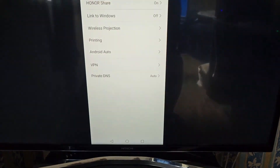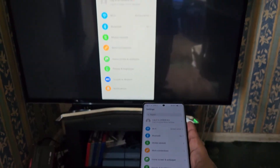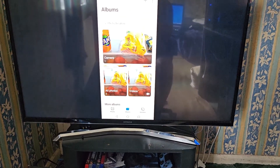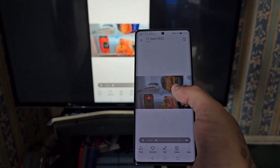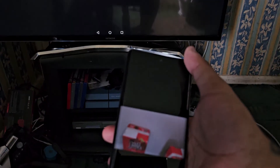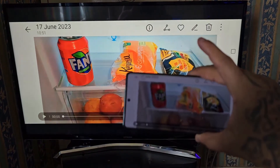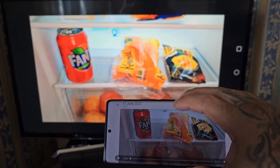You can see it's projecting everything on the phone here on the TV. Let's go into the gallery — you can watch a video that's on your phone on the TV. You can also rotate the display using auto-rotate, and you can change the screen ratio as well.